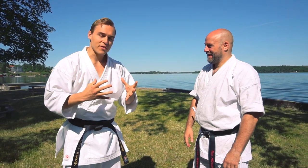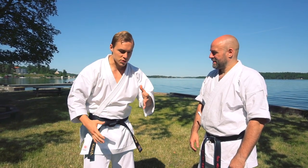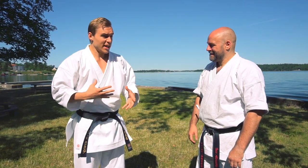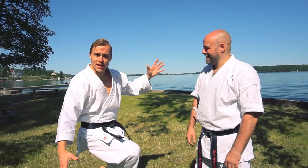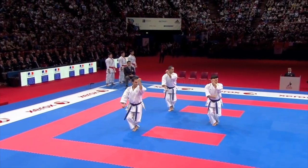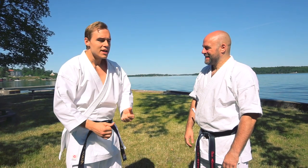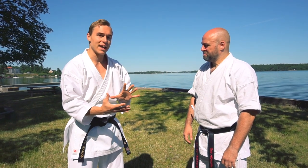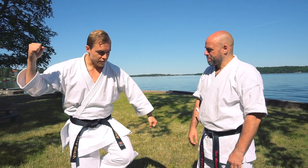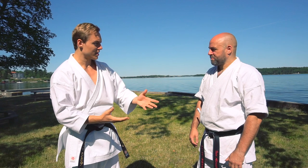Now, in a lot of kata — these ancient forms of karate — we see movements where you're standing on one leg. This looks pretty weird because in a fighting situation, you wouldn't want to be standing on one leg because you barely have any balance. So when you see a weird movement like this, what could the practical application be? Let's say we take this from kata Chinto or Gankaku. How would you apply a move like this?